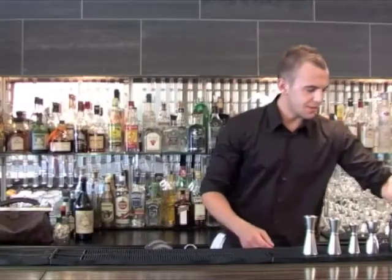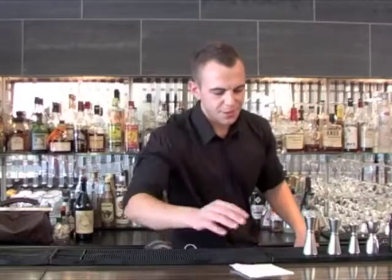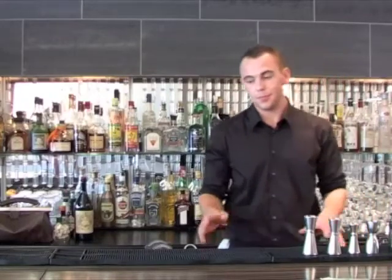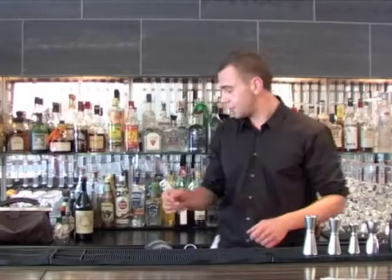So what are you making for us today Chris? I'm going to make for you a Negroni — my favourite pre-dinner cocktail. Basically a nice bit of sweet combination: gin, sweet vermouth, Campari of course.